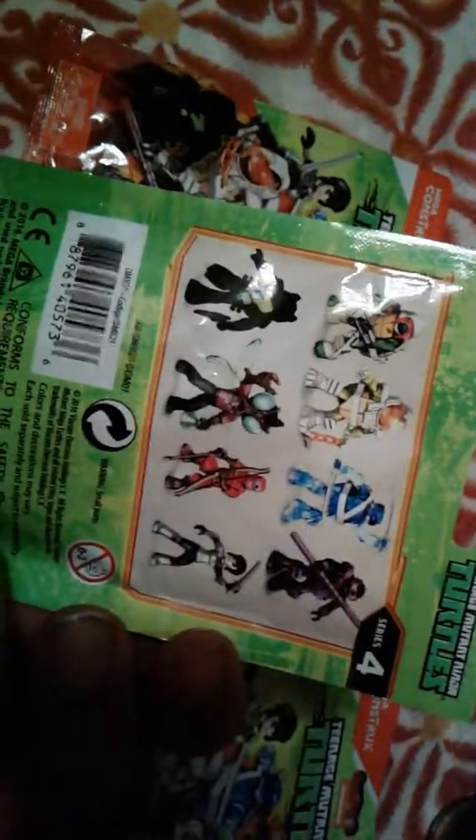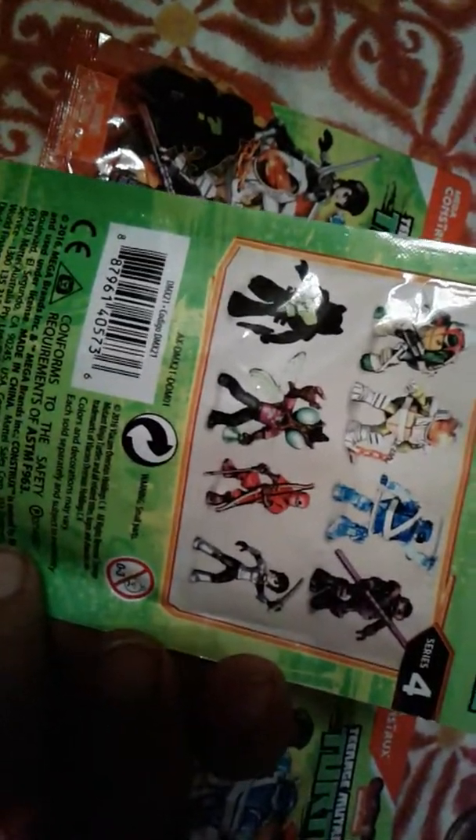The other thing I got was these Ninja Turtle figures. I try to feel the packages and pick out ones that don't have the actual turtles. The one I want is Baxter Stockman. So let's begin — figure one.